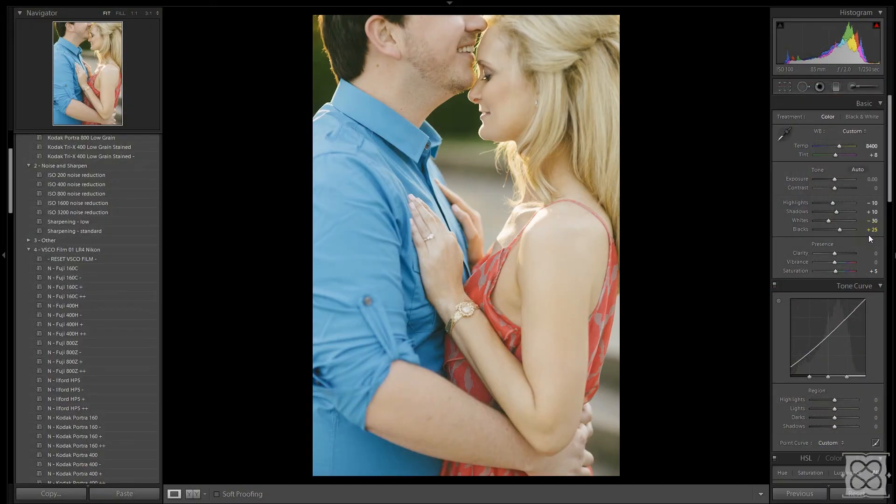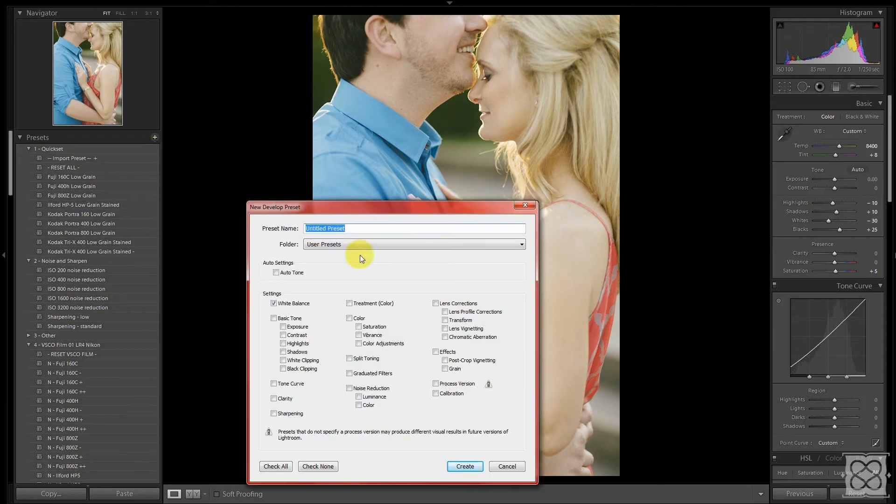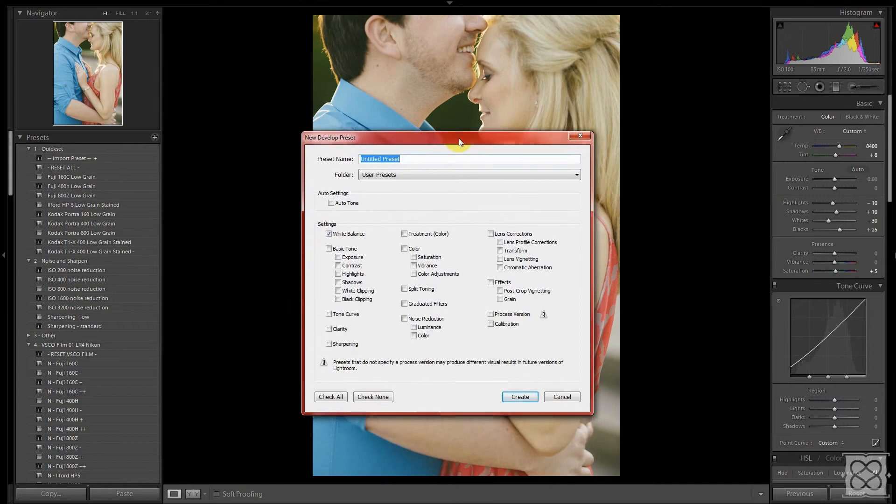I'm going to go ahead and create the custom preset itself. I'll go up to the top of the presets menu and click the little plus. Now we get a pop-up box for creating your own preset. I'll give it a name — we'll call it "Custom Preset VSCO 400H++." Now I want to go through and select those settings that should be included in the preset. If you select a setting, then any time you click on the preset that setting will be changed.